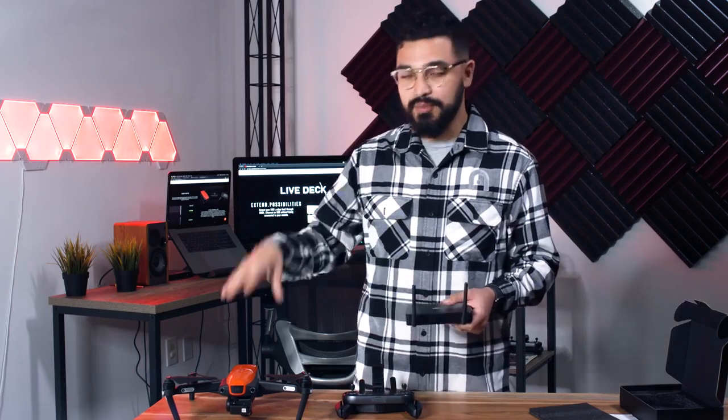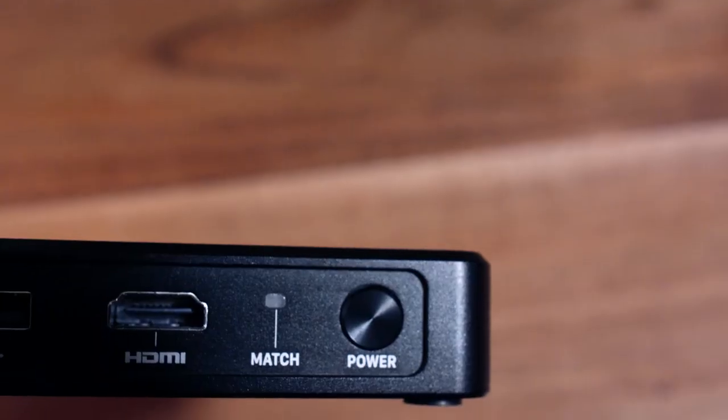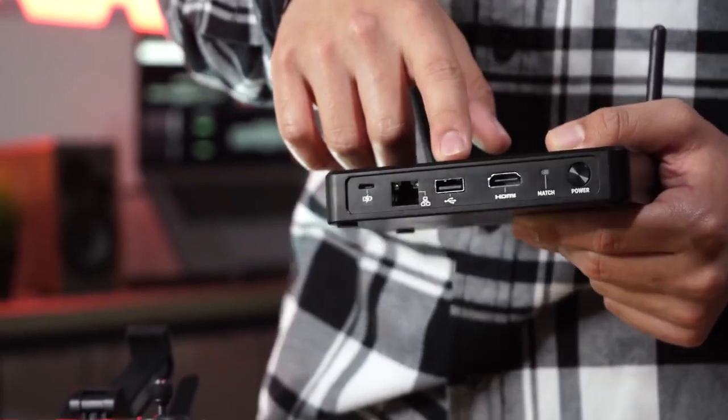Since this LiveDeck is not communicating with the remote controller, it's actually communicating with the Evo as if it was another controller. On the front you're going to have the power button and the matching or pairing button — that's how you're going to pair it to the Evo. You're going to have an HDMI port for any sort of monitor like a TV or computer display, and the USB-A is going to be for any mobile device, most likely running the Explorer app — anything like a tablet or phone.